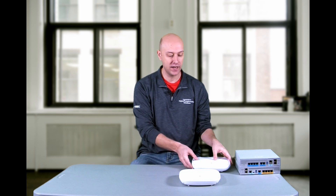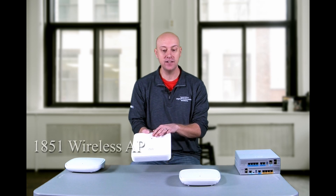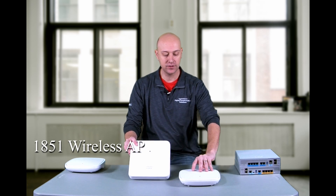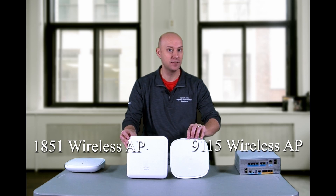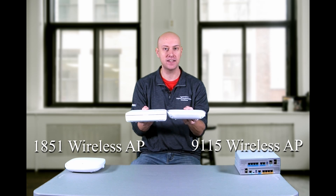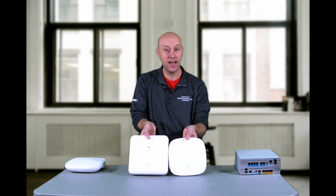Like we did for the 9800 controller, let's compare the 915 to the prior generation — in this case, the 1851. This model runs the AirOS solution, something we've had from Cisco in the 1800 generation. By comparison, they are a little bit different — the 915 is more rounded compared to the more square style of the 1851. The 915 has a smaller size footprint, which makes for a more aesthetically pleasing installation. You can see they're going to be a bit slimmer in the 915 compared to the 1850 series access point, which gives you different considerations when looking at replacing your access points.